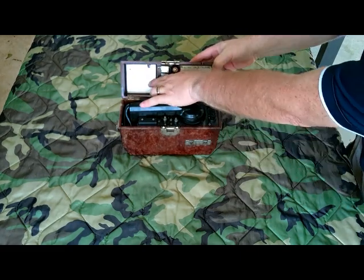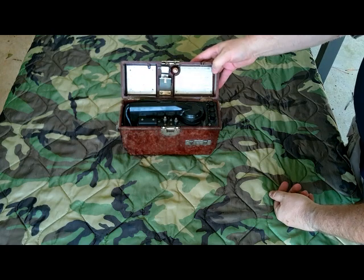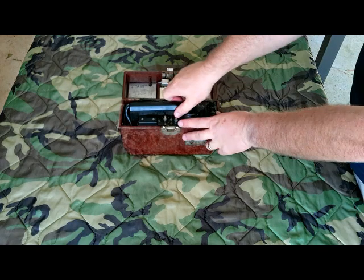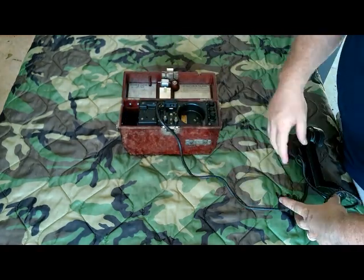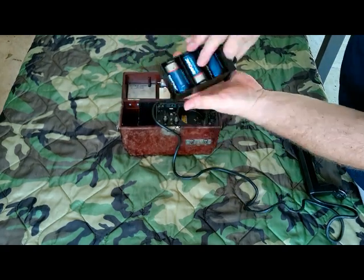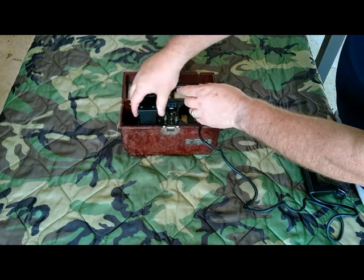Inside the case, we have a schematic diagram and instructions in Romanian. It uses four D-cell batteries. Batteries are contained in this little compartment right here that just pops out. They fit right in and it slides into this spot right here — pretty handy.